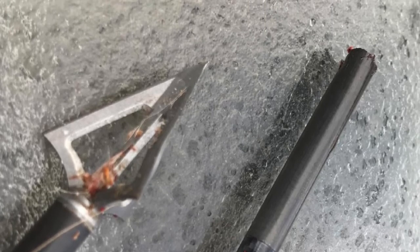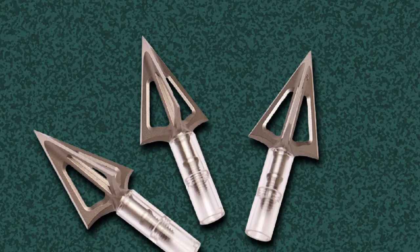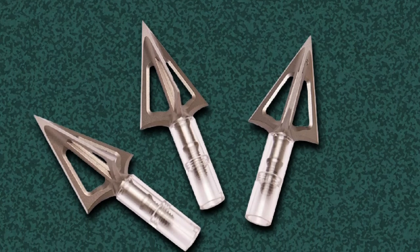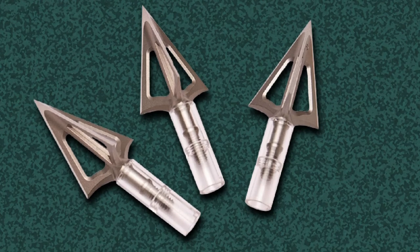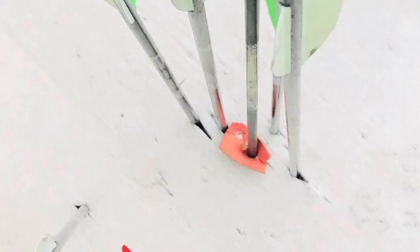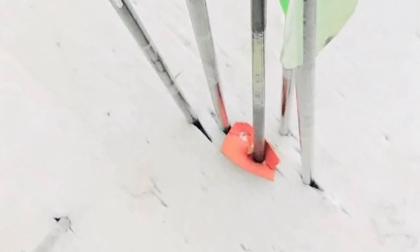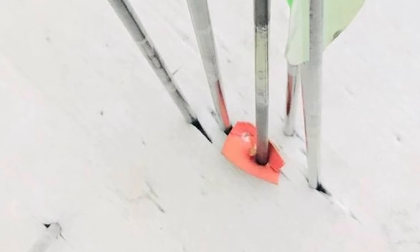This high-performance broadhead is one that many hunters want for its foolproof design. As there is no need to replace or maintain any component, it's easy and simple to use. You will be able to shoot the game simply by screwing the blades onto the broadhead. Due to the durable tapered blade design and angle, it can be easily resharpened. Overall, you will have three broadheads per pack.